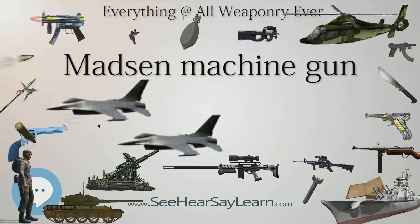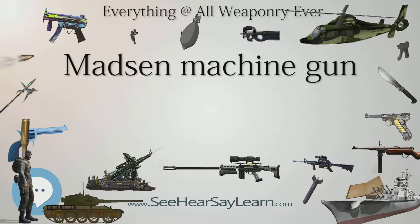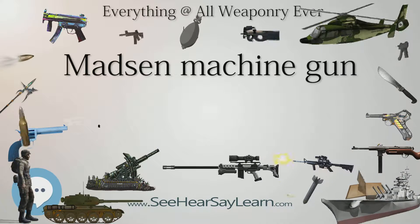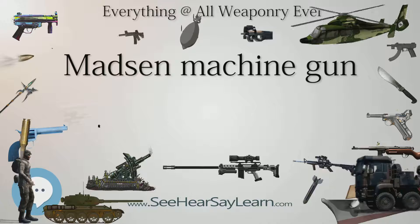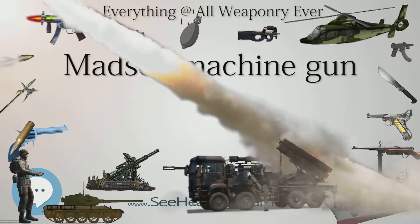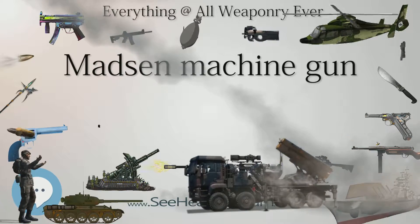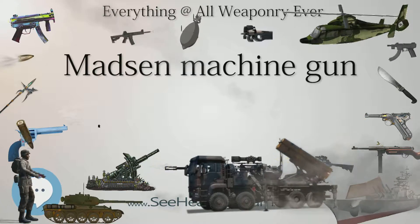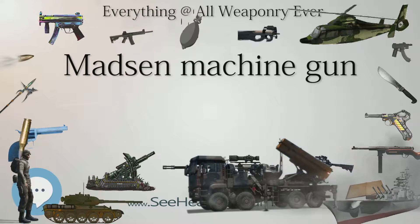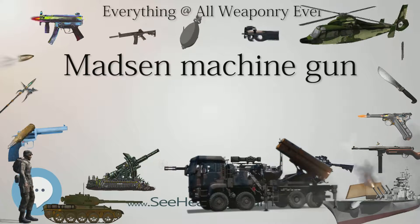Bolivia also fielded Madsens of the same caliber as Paraguay — 7.65×53 Mauser — during the conflict. The Argentine Army detachment that protected neutrality along the border with Paraguay and Bolivia during the Chaco War used the Madsen in combat operations at least once in 1933, in the course of an engagement on the southern bank of the Pilcomayo River against members of the Maca tribe commanded by deserters who had looted a farm in Argentine soil, killing some of its inhabitants.